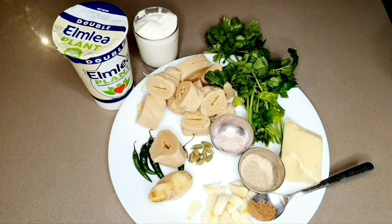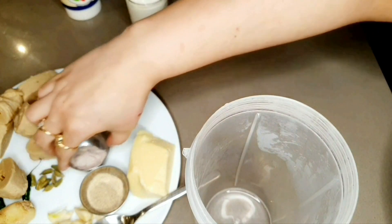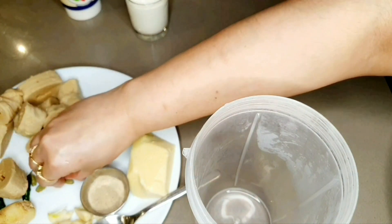For our kebab we quickly need to make our marinade, which is a cream and yogurt based marinade — hence the name malai, which is cream in Hindi. I am going to blend everything in my Nutribullet, but if you don't have a Nutribullet or smoothie maker, I would really recommend at least crushing your green cardamom pods in a mortar and pestle or using a coffee grinder.